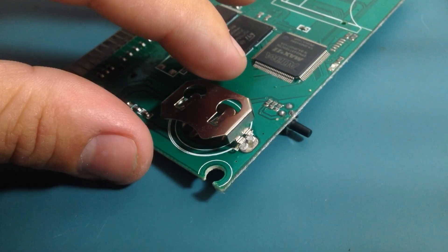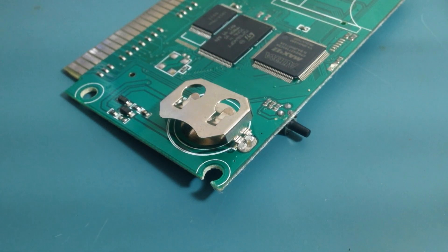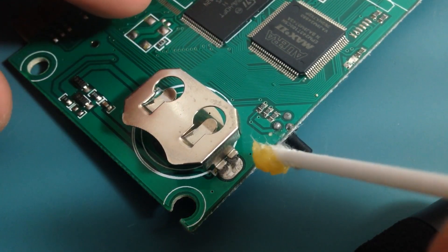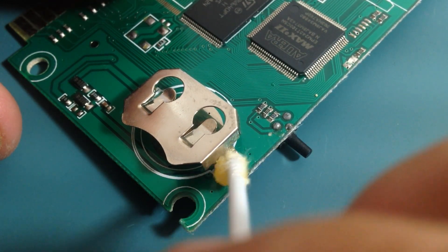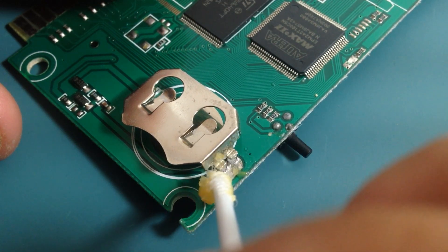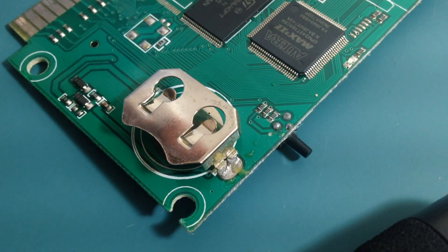Let's just clean a little bit first with some isopropanol. And now let's use some flux — put some flux here. Then I'll clean this mess later. And let's solder.